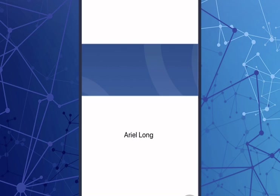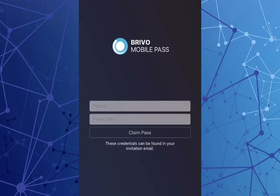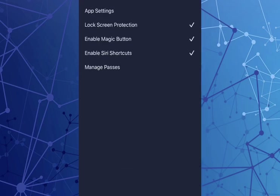There's a digital badge feature where you can add photos and other details to people's profiles and add new badges. You can also go through the settings requiring face ID, touch ID, lock screen protection, enable vibration, and things like that. This is the MobilePASS app.